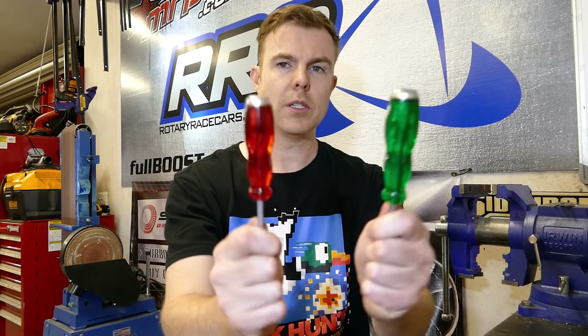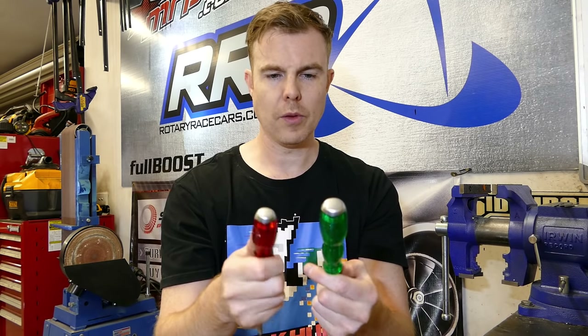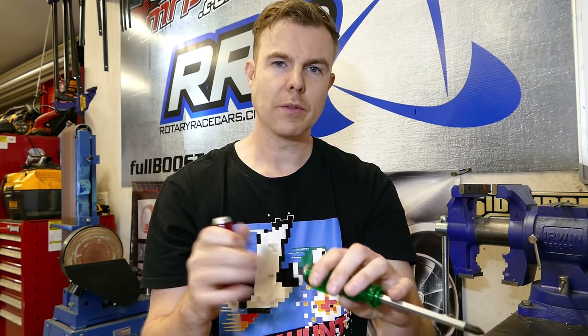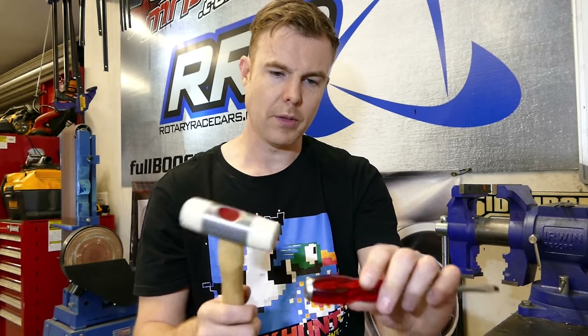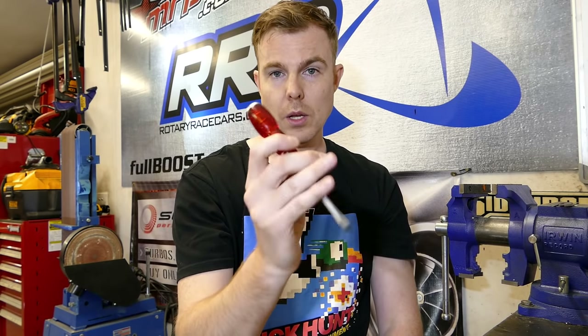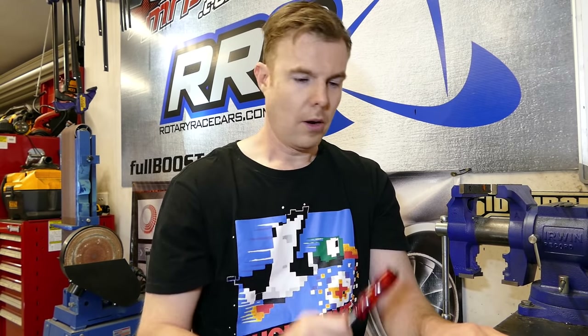The other thing to look for in screwdrivers is the handles. This is what's called an acetate — it's sort of like a plastic. There are also ones with rubber over-mold that can be good. I like these acetate ones myself; they just feel nicer in the hand. Also, this type has a big steel cap and you can see the steel body running all the way through. These can actually be used as a bit of a makeshift chisel — if something's not moving, I can comfortably belt that on the end and it'll drive all the force through to whatever I want to move without damaging it. It's designed to do that. So that's a really good feature to look for when buying screwdrivers.